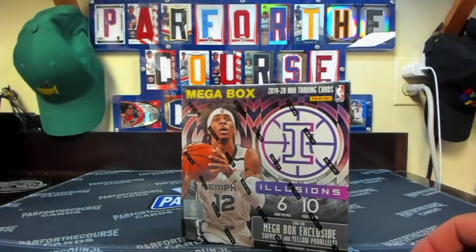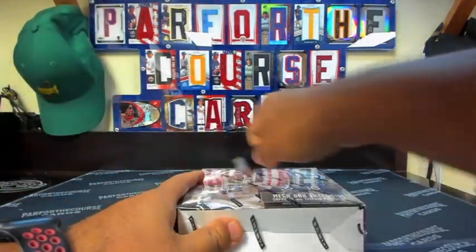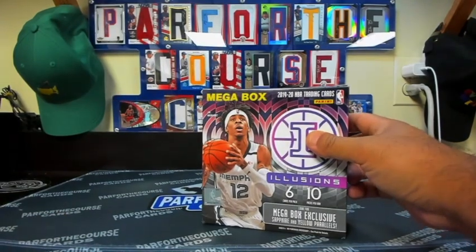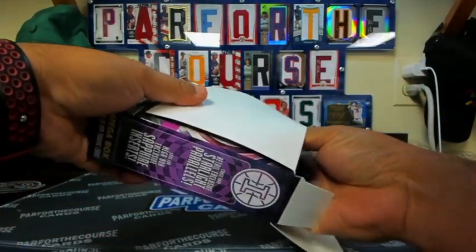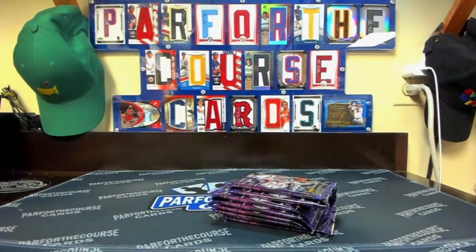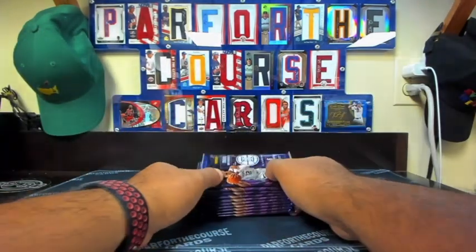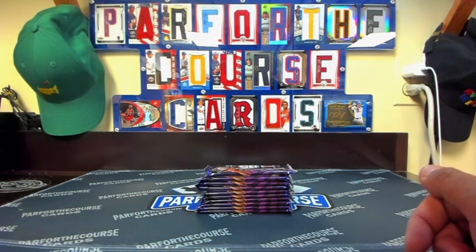With retail product being so hard to find, I just felt fortunate. And with hobby stuff being as expensive as it is, $50 might be a pretty good price point, given that you can find some in stores. From what I understand, Illusions is a foil-based product — it's not like Chrome, but it's more foil-based.